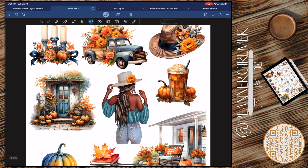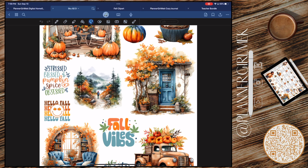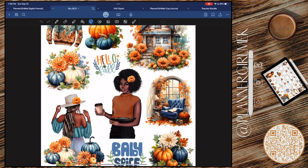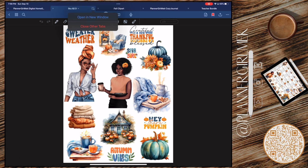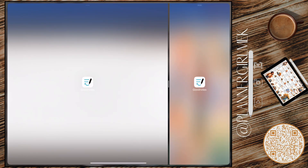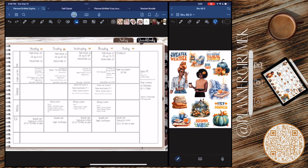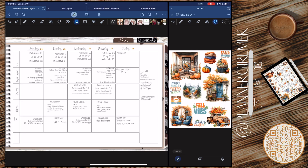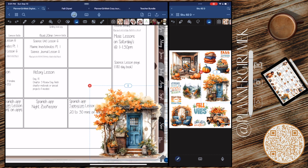We are using this kit from Shushka Shop — this is the fall digital stickers kit, and y'all, this kit is jam-packed with so much. I believe there are like four or five pages that you can use. I also use it along with another sticker kit I got and talked about in my last video. I'll have links down below — I got like a bundle of autumn stickers for less than a dollar. Just go on Etsy and search 'fall clip art.'